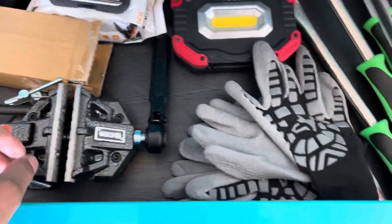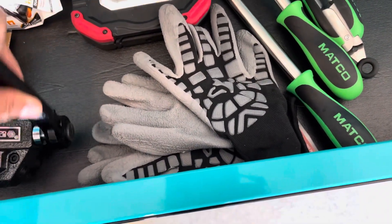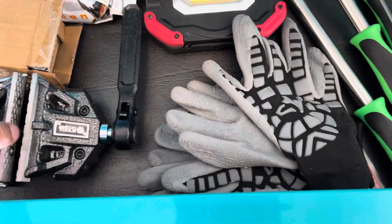I did not realize how small this thing was. I still haven't set it up — I'm thinking about going to my dealer and seeing if I can take it back. Honestly, not the biggest fan of it.